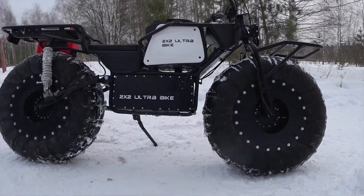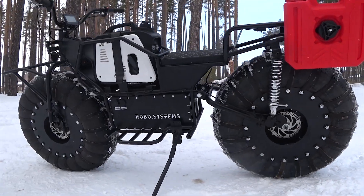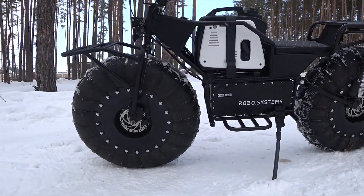Introducing the new 2x2 Ultra Bike by RoboSystems. The 2x2 Ultra is an all-terrain electric rowcon.